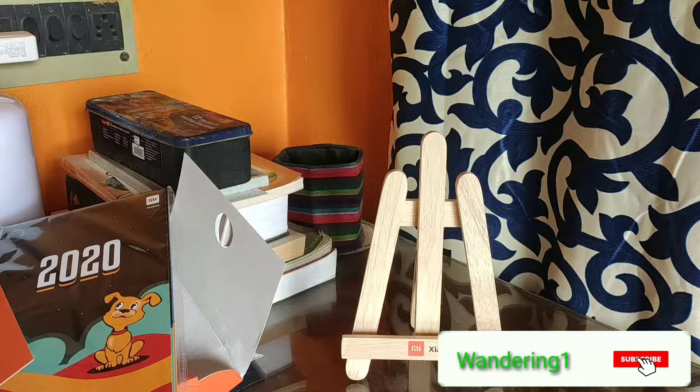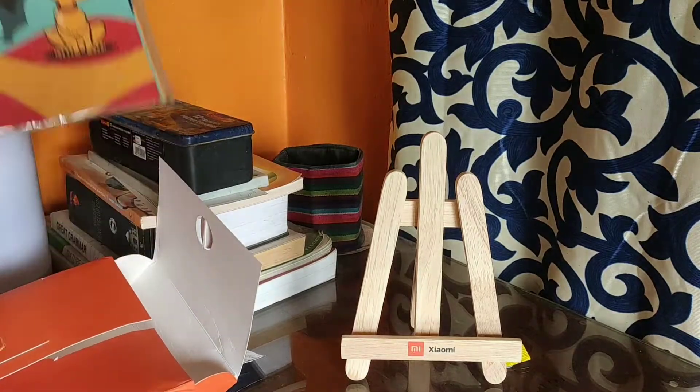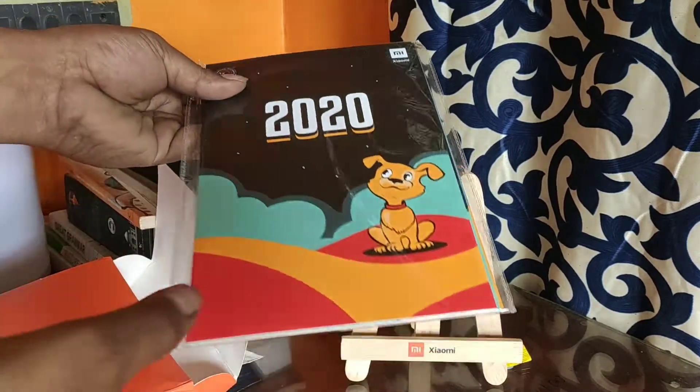I think you can see it — there is a kind of tripod, there are three legs. And now this is the main calendar.